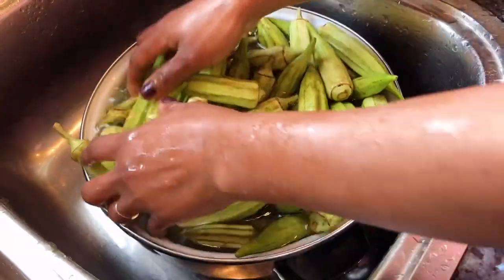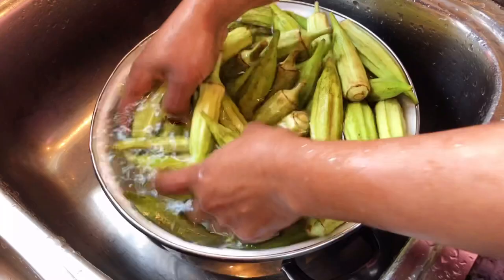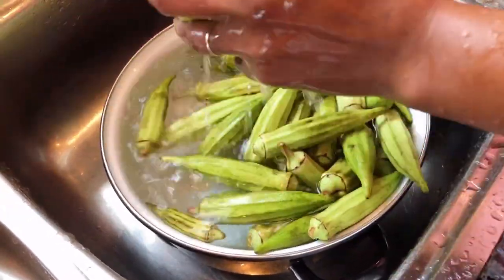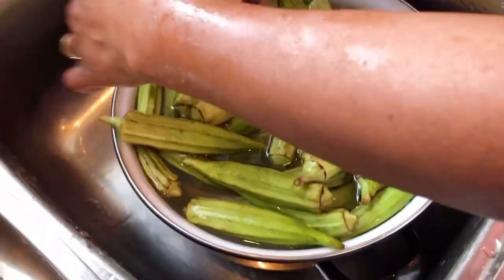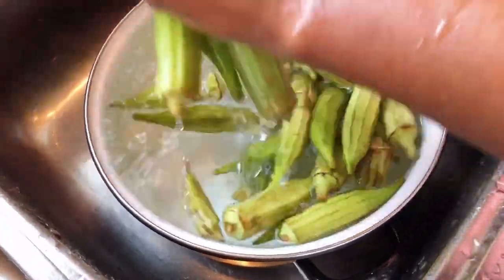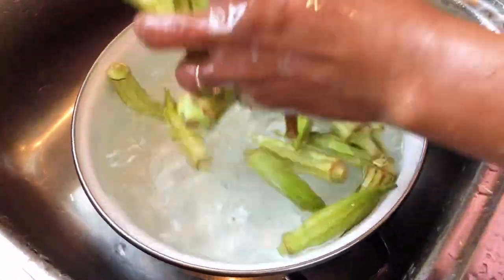I'm just gonna show you guys how we wash okra in the Gambia. You just don't do it like this — you lift it from the water so that the sand can be at the bottom. You do that two or three times. I've done it twice, so I'm just showing you how to lift it from the water and then cut it.